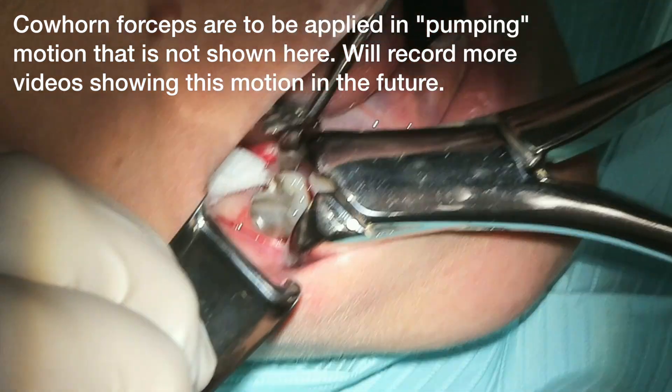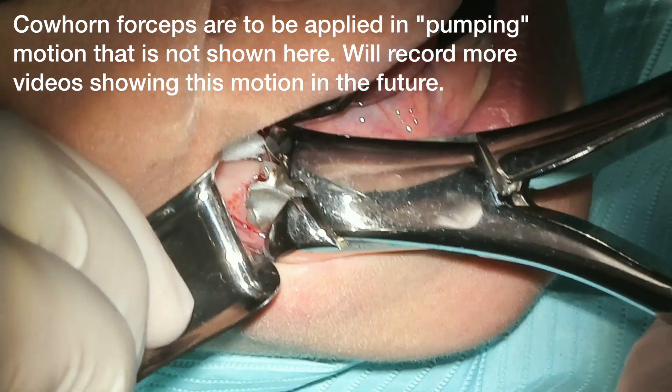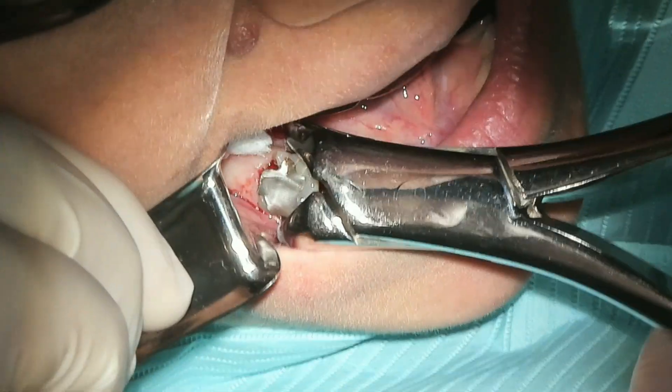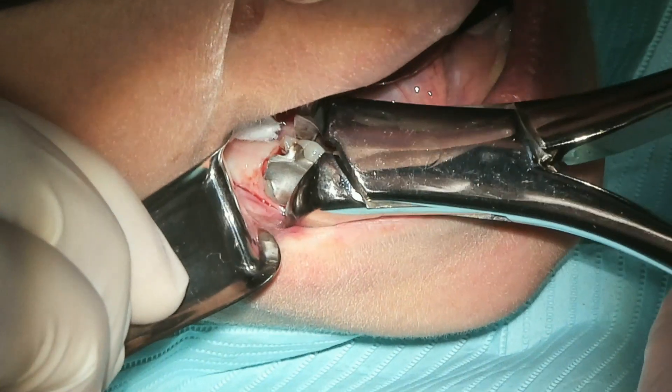Here we have lower cow horn forceps. The most important thing about using cow horn forceps is case selection. We already have so much movement here that realistically we could have used the 151 forceps — the lower universals.